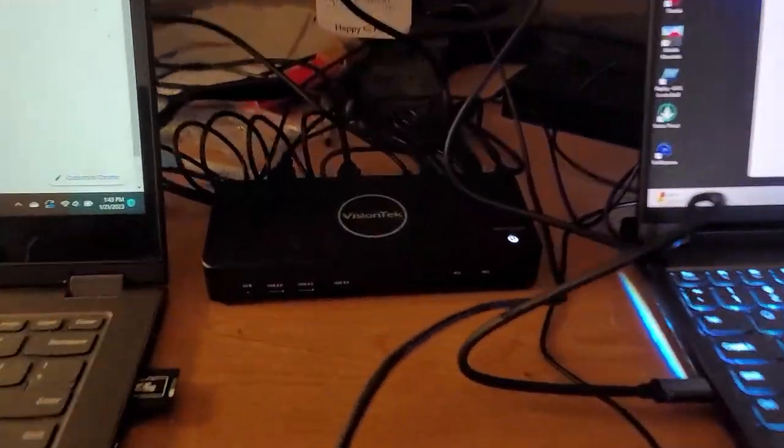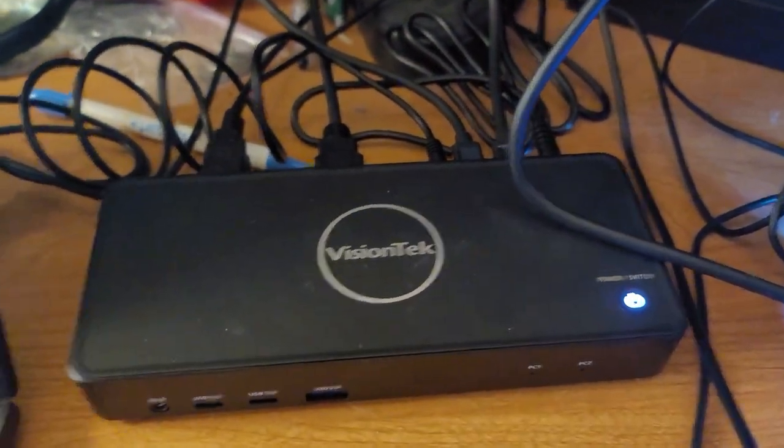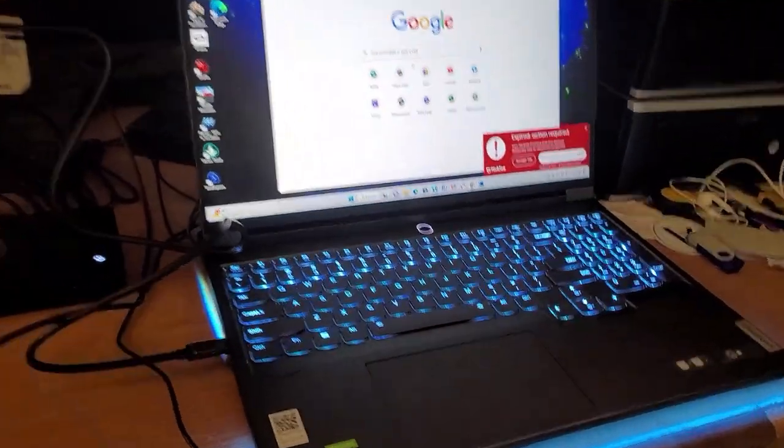This is my desk — this is where I write the reviews I do on my site. It's a mess, but in order to do reviews I need a lot of stuff. I've set up this particular device here. I have a USB-C cord running from the dock to this laptop — that's the first port. And then I have this cord running to this particular laptop right here.